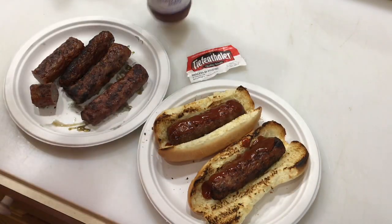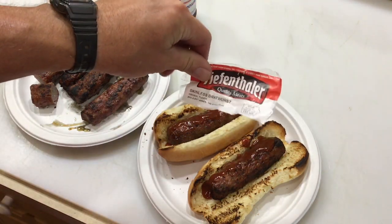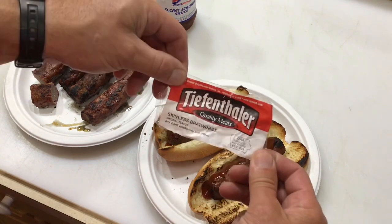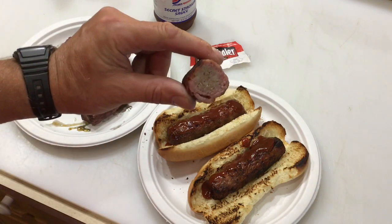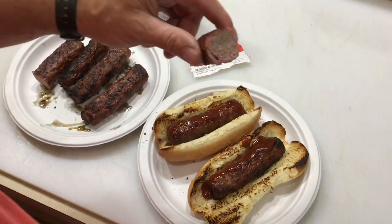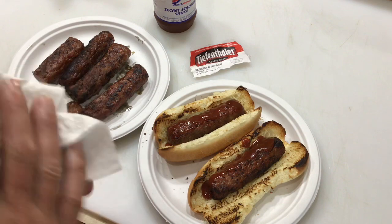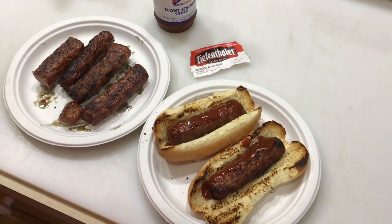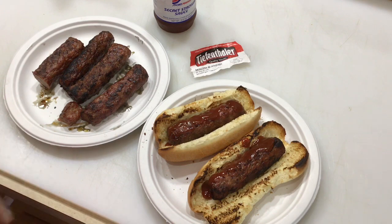There's our bratwurst, folks. Secret stadium sauce on the Tiefenthaler's from Iowa. If you get a chance to get to Iowa, check these out — these are awesome brats. I'll cut one open to show the smoke ring on the Masterbuilt. Let's take a little taste test. Oh, it's hot. Mm-mm-mm. Folks, I'm from Wisconsin, I know brats — those are good brats. From Iowa. Imagine that.